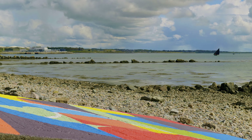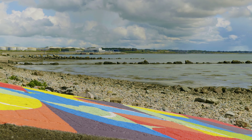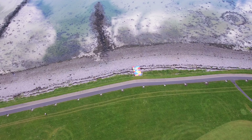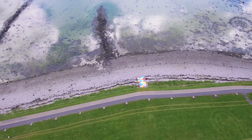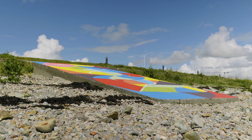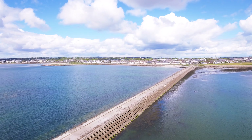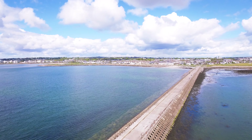The project was an interesting one because usually I'm painting a mural on a wall, and this one was a mural on the ground. There was no really suitable place along the route for a wall mural, so we looked at the ground as an option. That brought its own challenges, but I think the reward was worth it. We created a marker for the end of the route.